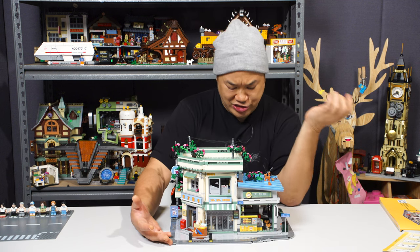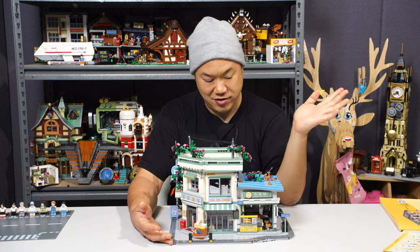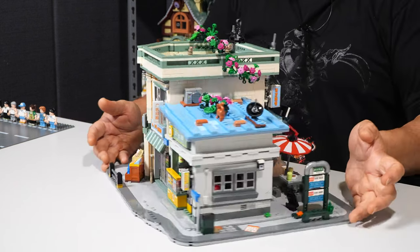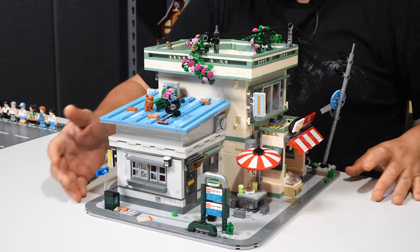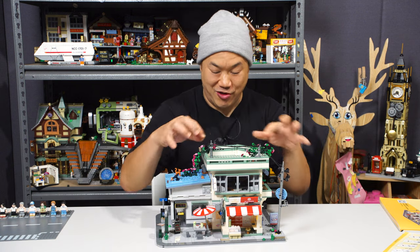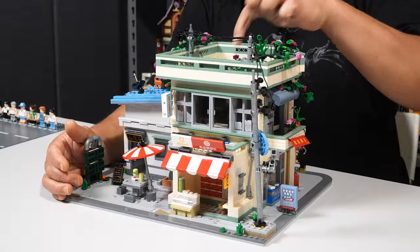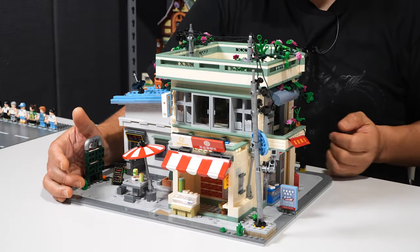I didn't find really much issues with it. I really enjoyed the whole process. Yeah, it's just a lot of stickers to put on, but so much stuff going on. I just wish it was bigger. There's not a lot of trees on the set — thank goodness, man — just a couple here that kind of drop over the side of the rooftop, which I thought was really well done. I think the only flimsy part is the rooftop — we'll see that when we pull this thing apart.